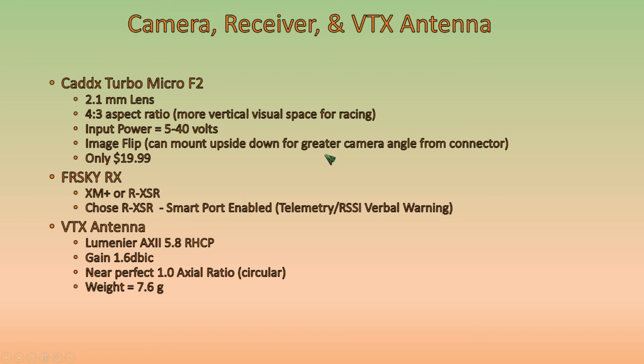The receiver we'll use is a FrSky receiver because that's the type of transmitter we have. We looked at the XM Plus or the RXSR. I've used XM Plus receivers in the past and they're fine, but one of the things I'd like to explore is RSSI telemetry — specifically verbal warnings when signal is getting low from my transmitter. Between these two receivers, the only one that gives you that capability is the RXSR. That's the reason we chose the RXSR, to get the RSSI verbal warning from your transmitter.